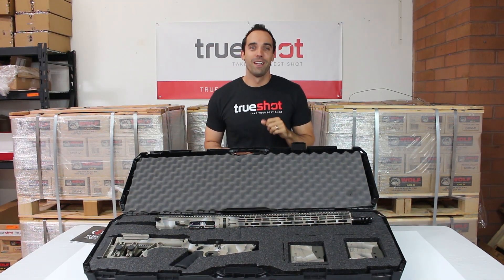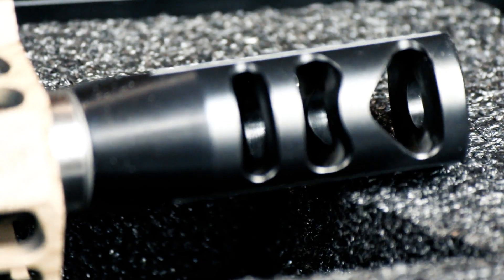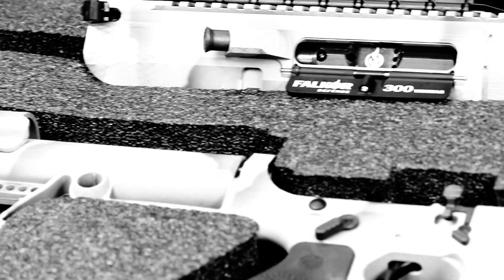Now let's get to the verdict. The buffer system and weight design make the Falkor Defense Petra Rifle's recoil extremely minimal. Falkor says it has less recoil than some AR-10s — they even said you can shoot it with one hand, and we're going to test that theory very soon. This gun, like a Ferrari, is expensive, but it's also the pinnacle of rifles, and we promise that you won't be disappointed, even if your wallet is.